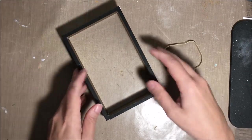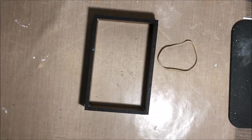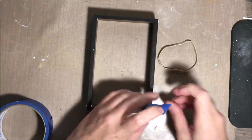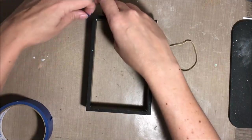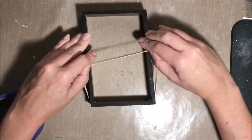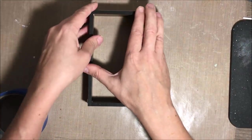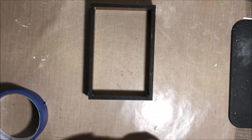To hold everything together, you can use a piece of tape. I started out with some painter's tape along the edges just to hold those seams closed. Then I'm also going to go ahead and put a rubber band around the whole frame, which got a little wonky there — I wasn't quite sure how to do it — but managed to get the rubber band around and I let that sit and dry overnight. I removed the tape and left it overnight to completely dry.